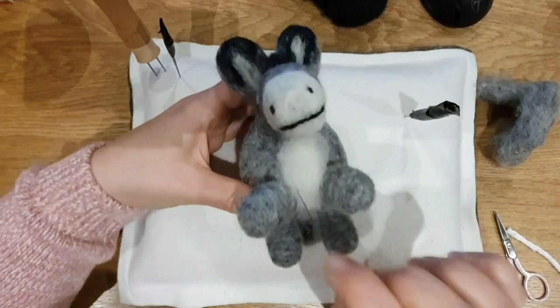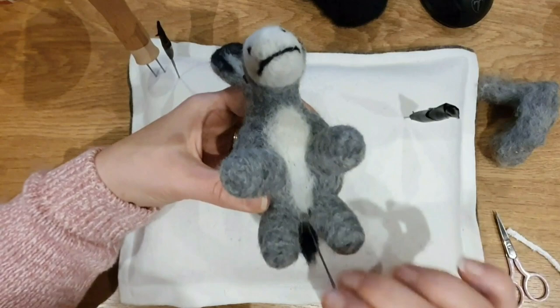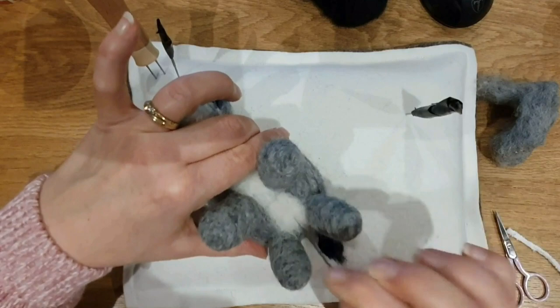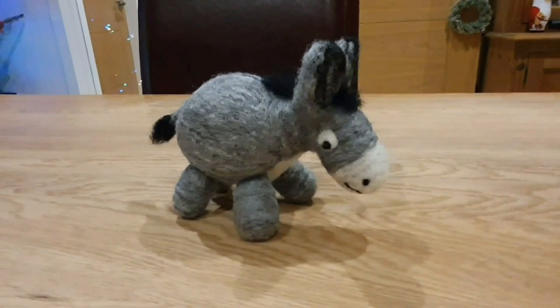I do have a video on Highland cow baubles and sheep baubles — you could easily turn this one into a bauble. He'd be so cute hanging on the Christmas tree, though he's quite big so you could make a smaller version. It doesn't take long just to neaten it up. I put a bit more white under the tummy further around because donkeys do have quite white stomachs when you look at them in pictures. And there we go, he's done! He's quite easy. You could put black around the base of his feet as well if you wanted to. He's a really good easy beginner project and you can adapt him however you want.